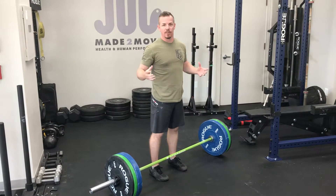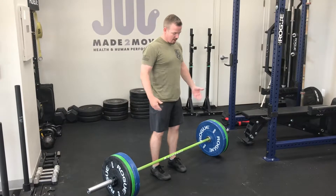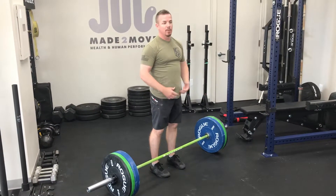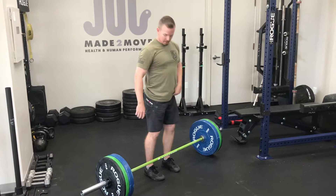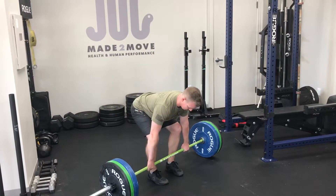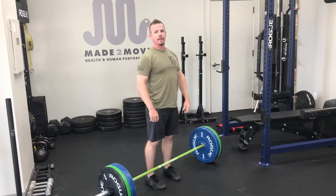The conventional deadlift: feet are about hip-width, underneath the shoulders. Reach down and grab the barbell on the outside of the knees. It's the best way to learn to pick things up and set things down. Take a look and then follow suit. That's the deadlift.